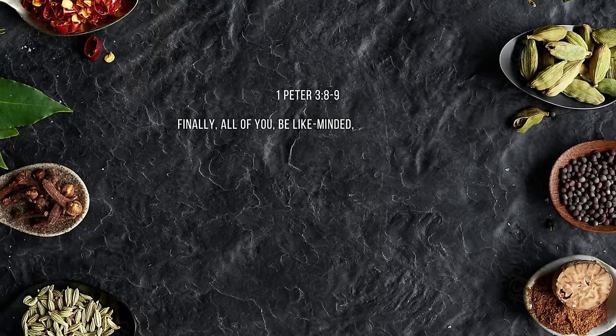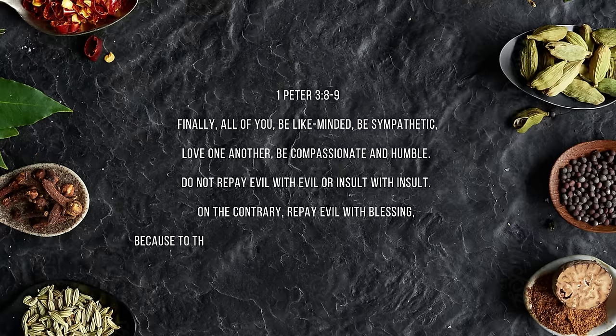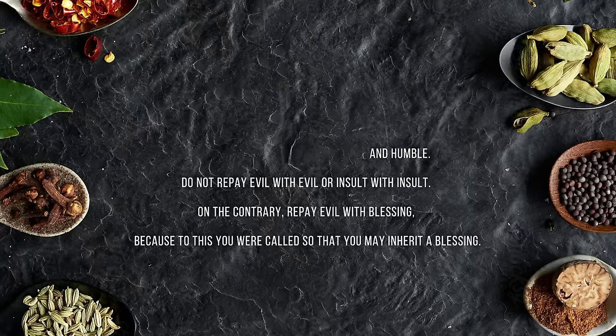Our verse today comes from 1 Peter 3:8 through 9. 'Finally, all of you, be like-minded, sympathetic, love one another, be compassionate and humble. Do not repay evil with evil or insult with insult. On the contrary, repay evil with blessing, because to this you were called so that you may inherit a blessing.'